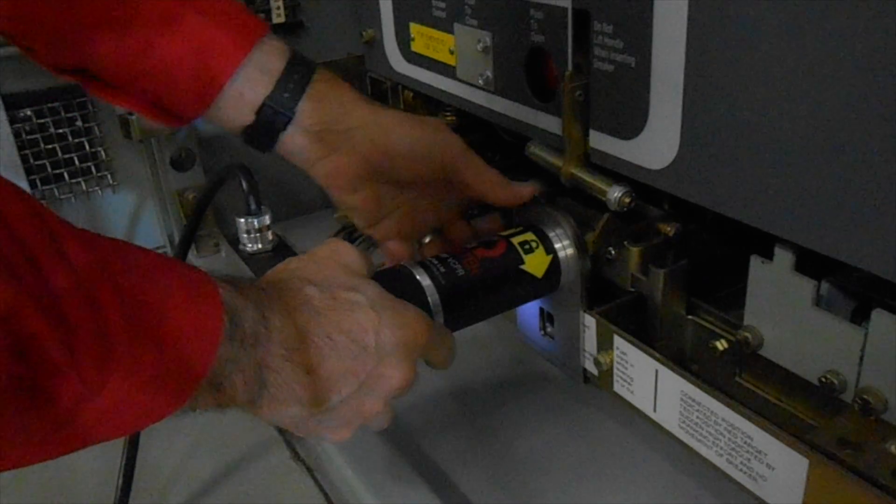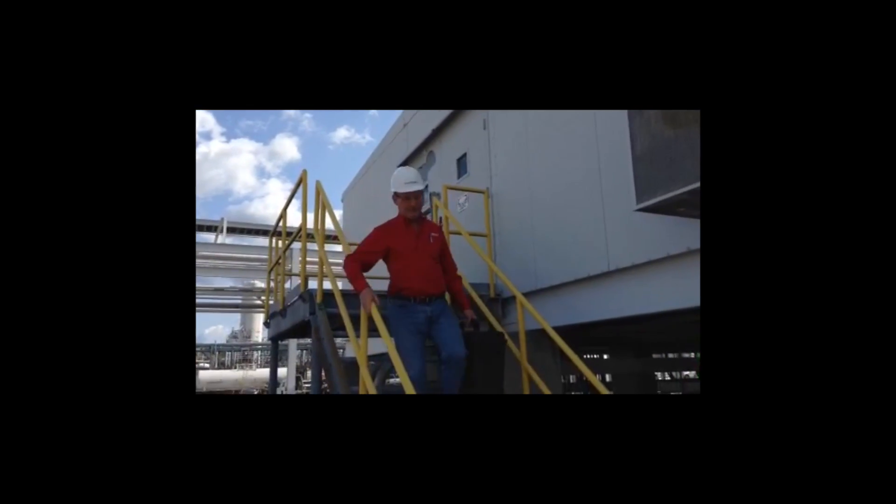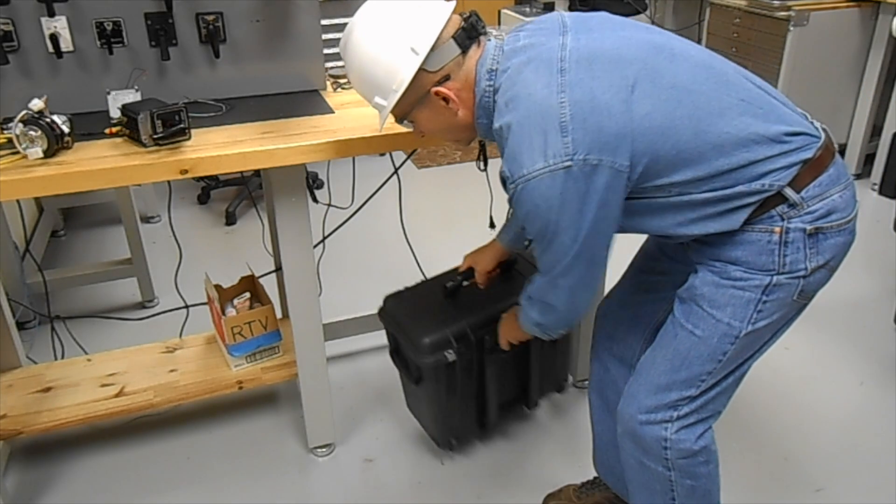Removing the racking head is as easy as installing it. The VCPR is easily and safely carried up or down stairs. At the end of the day, the unit stores in minimal space.